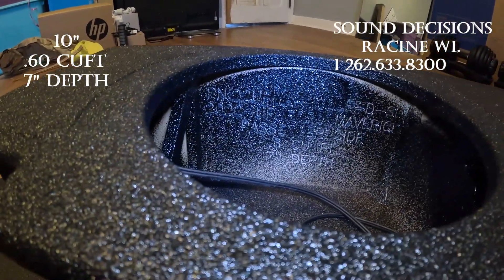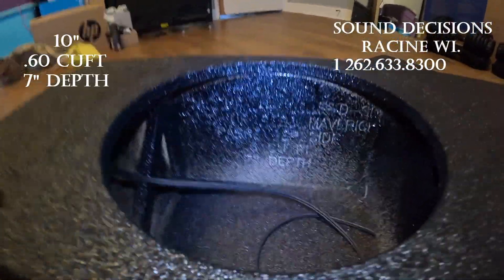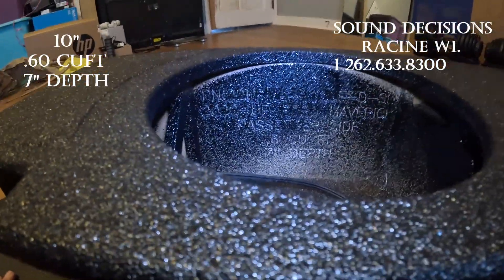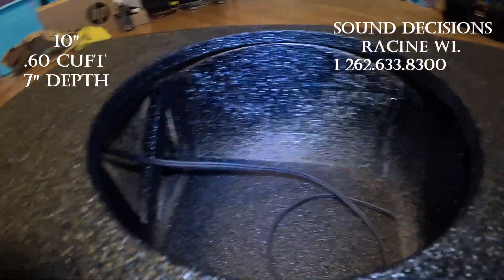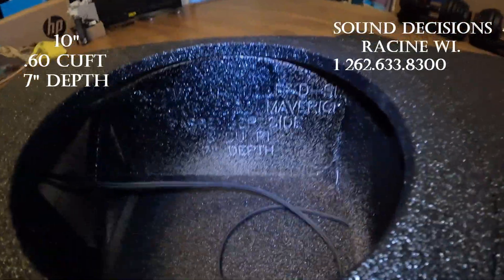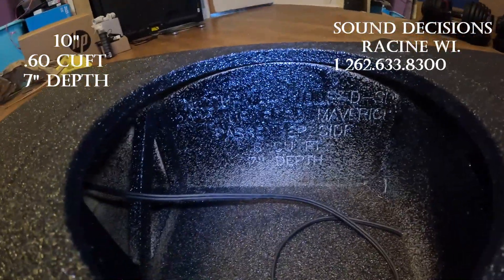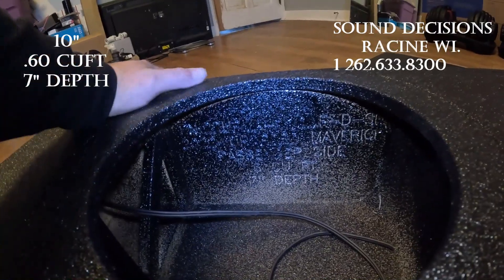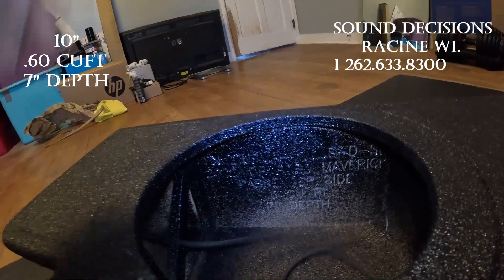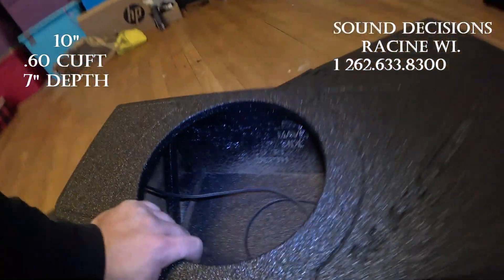It goes for 2022 and up for the Maverick. He does make the single in the passenger side or driver's side. It says right on it — cubic feet is 0.6 and the depth looks like 7 inches. Beautiful box, awesome little box. Can't wait to get the sub and the amp. Very high quality built, looks factory.